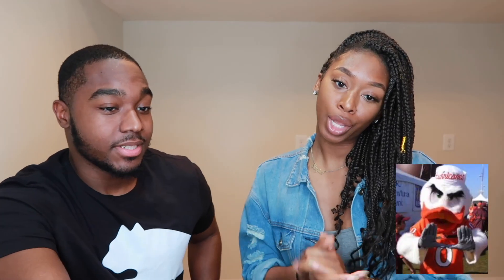Next items are mascots: Ray correctly identifies the first as the Hurricanes from Miami. Eric then shows a second mascot and Ray gets it — Florida Gators. She says shout out to her homies from Florida. Eric tells her not to try to play him because she knows her mascots.